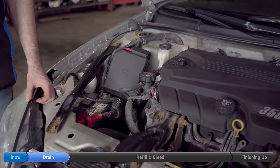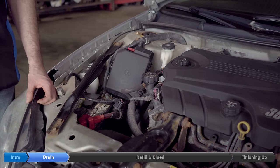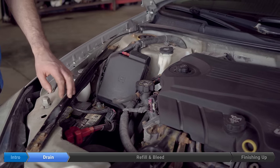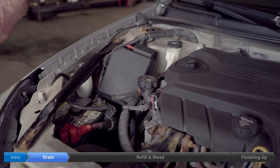Step one is to drain the coolant out of the car. First thing we're going to do is remove the coolant fill cap. You want to make sure you never do this when the car is hot — there's a risk of getting burned. Even then, it's a good idea to use a rag or something to remove the cap. The cap on this car is not actually on the radiator; it's on the engine right here.